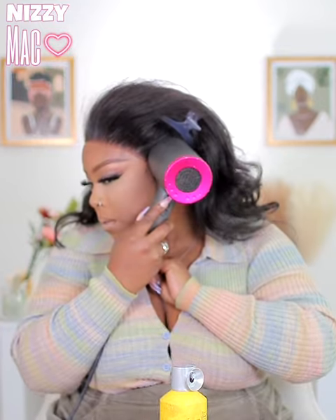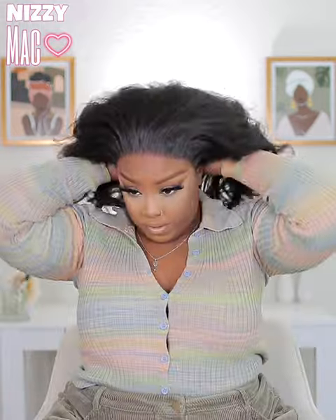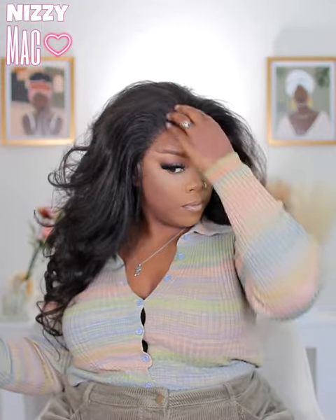Just lay it down and get it going. This one — I didn't do any baby hairs, which is rare for me, but it just really didn't need it. Here you see me pulling all the hair to the front. There was some minimal shedding with this one.